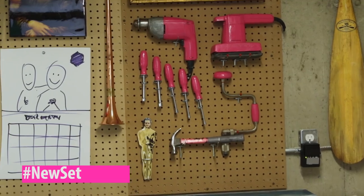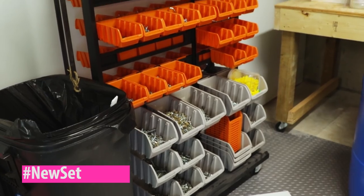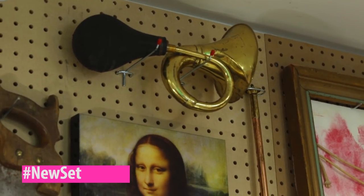Welcome to the new set. We've been working hard to bring you something amazing. Everything's better. Everything's so much better.